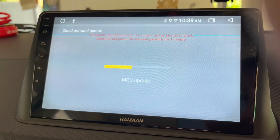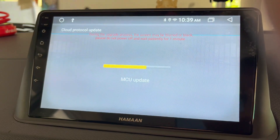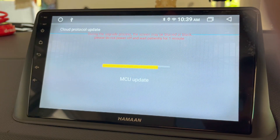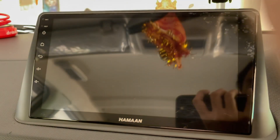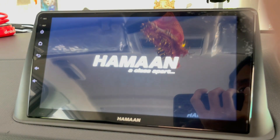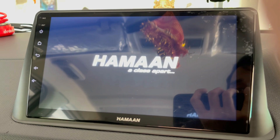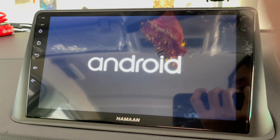The MCU update process is now in progress. During the update process the screen may be blurred or blank — please do not power off and wait patiently. This could take several minutes depending upon your internet connection.